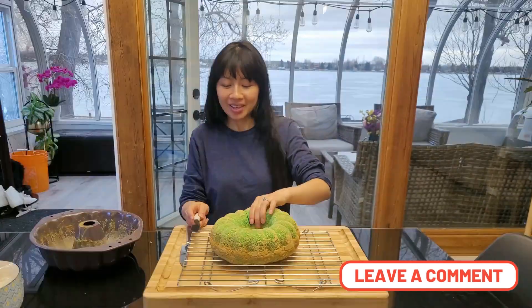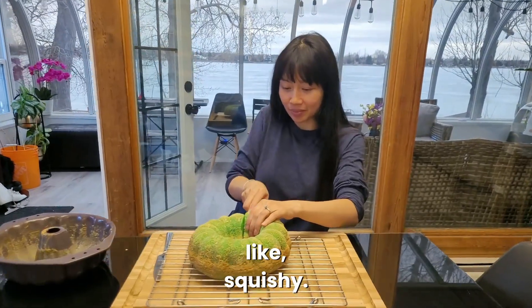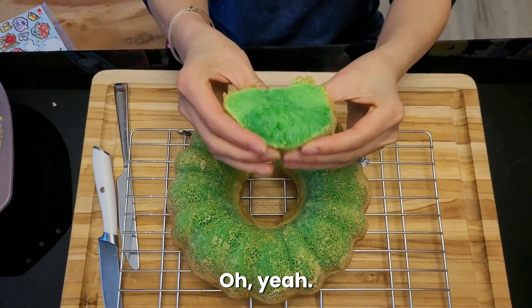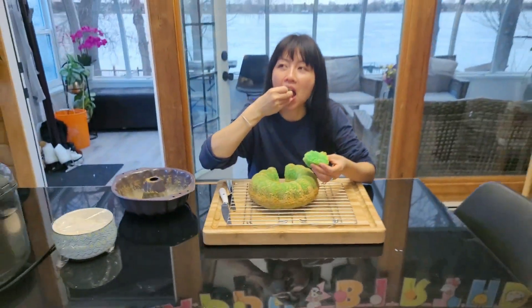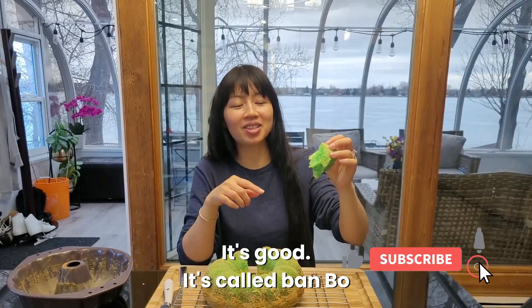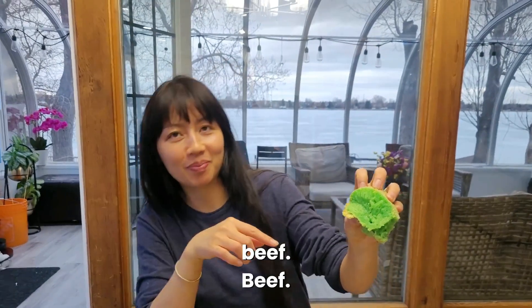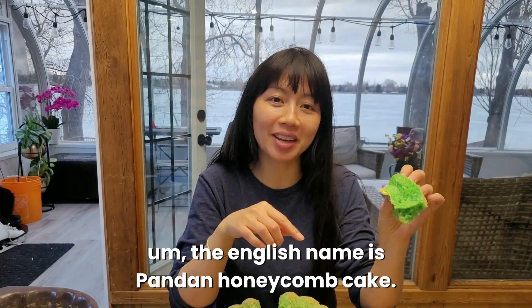It's squishy! Now it's time to cut it. It looks good and it's squishy. We're gonna eat it now. It's good! It's called bánh bò because it looks like beef intestines — and bò means beef. The English name is pandan honeycomb cake.